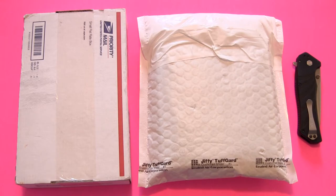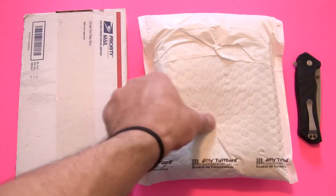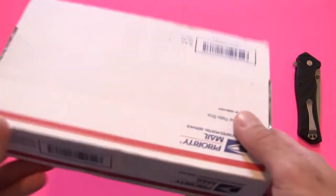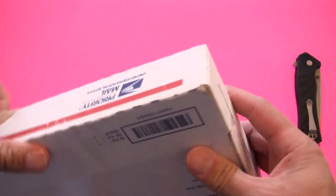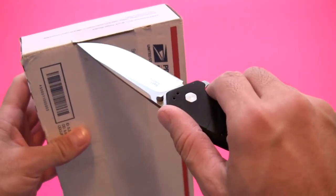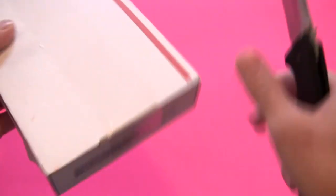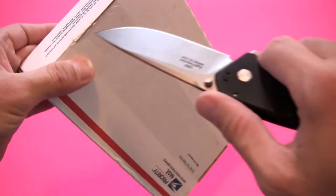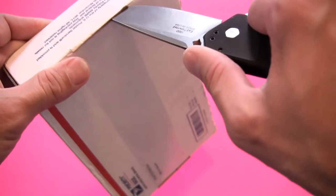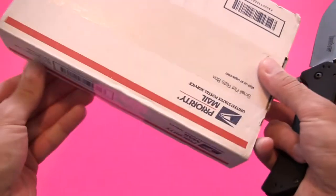I'll go ahead and jump right into them. The box on the left here houses two of the same knife, because I was planning on purchasing this knife for myself and I mentioned it to my coworker and showed him a picture of it. He was really excited by the design, and this is one that has been recommended to me many, many times over the past year.